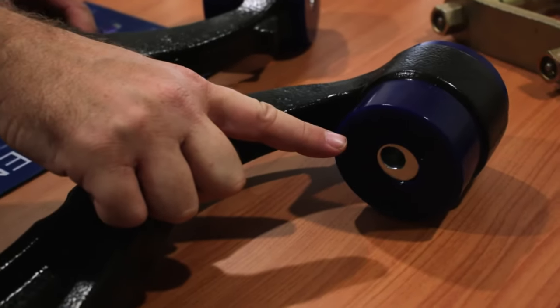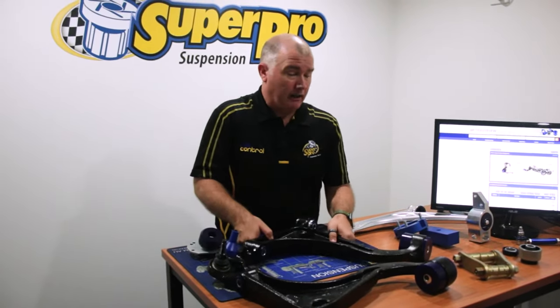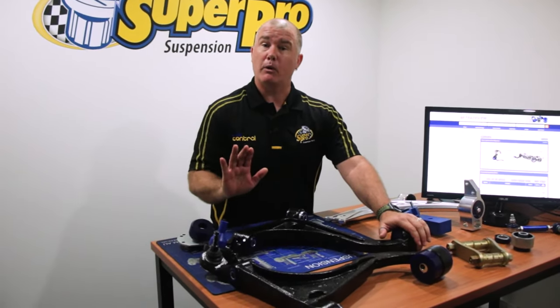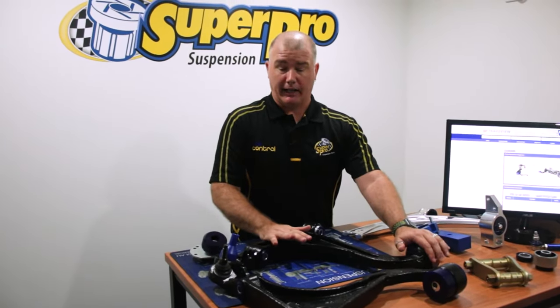You can split the wheelbase and really do wonders for your wheel alignment. As per any lower control arm bush with poly in there, it's a lot more stable than the rubber. So under braking and those sorts of things, you've got a lot less wheel movement, which will go a long way to extending the tyre life on your car.